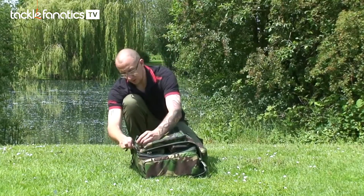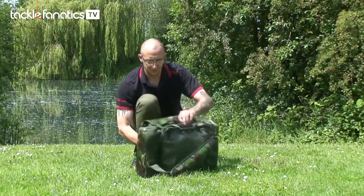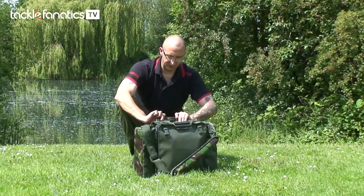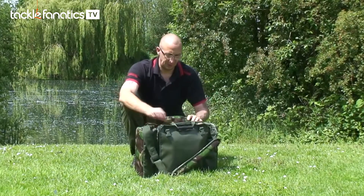I'll then take you on to the actual bag itself, which, if you turn it around here, has a built-in rain cover. I'll demonstrate the rain cover at the end of the video, which is a brilliant little additive to this bag.